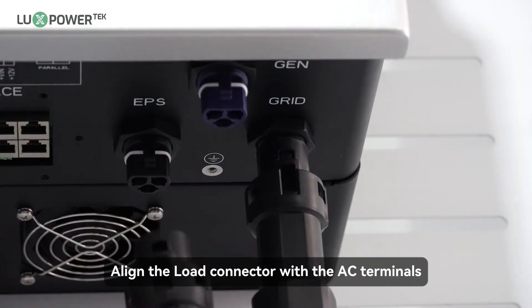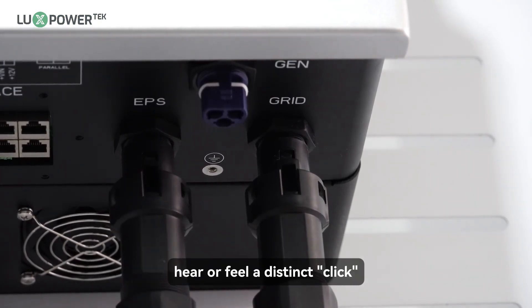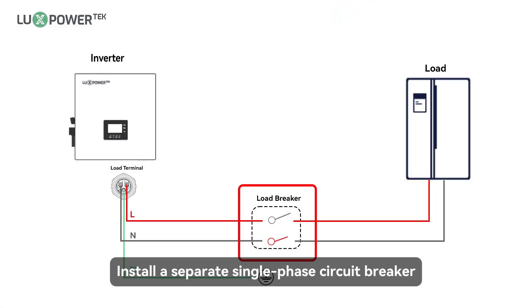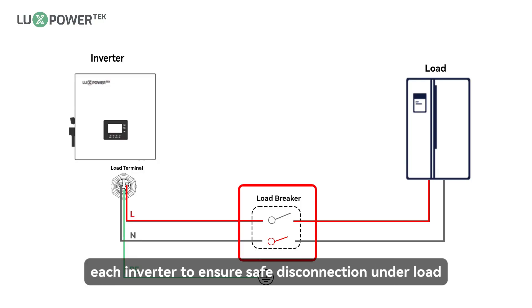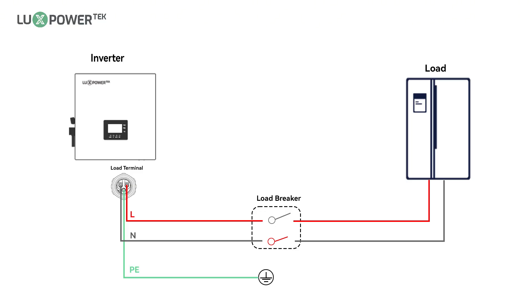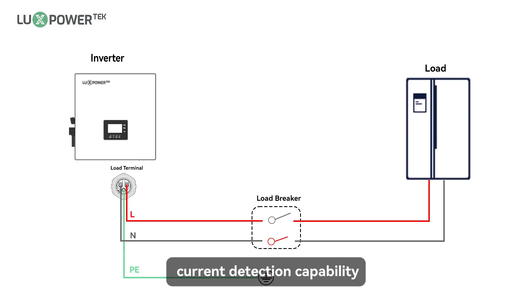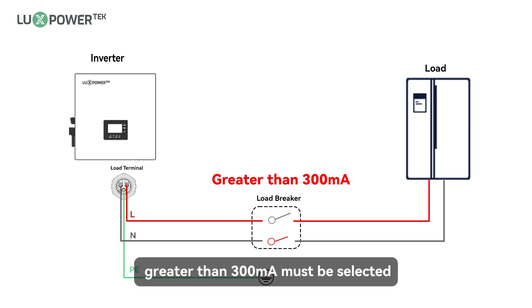Step 4: align the load connector with the AC terminals and manually engage them until you hear or feel a distinct click. Notice: install a separate single-phase circuit breaker or other load disconnection device for each inverter to ensure safe disconnection under load. The inverter features residual current detection and protection functions. If the inverter must be equipped with an AC circuit breaker with residual current detection capability, an AC circuit breaker with a rated residual current greater than 300 milliamperes must be selected.